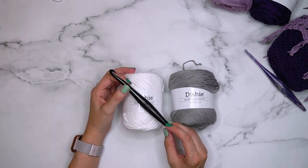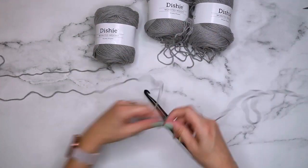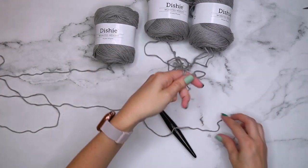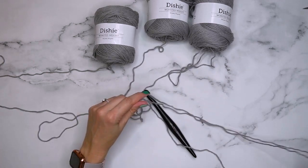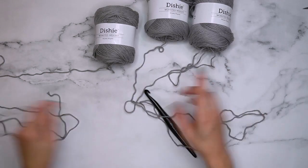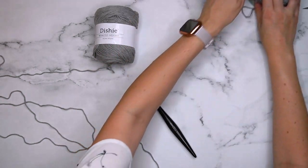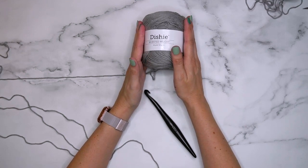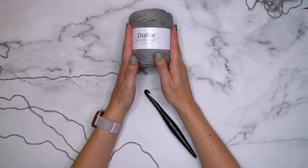A lot of times when we talk about working three strands at once we think of grabbing three balls of yarn, grabbing the ends of each ball and then dealing with tangles as we're pulling from three balls at once. That is not what we're going to be doing today. We are going to push those other two balls aside and work from one ball of yarn, still making a chunky yarn by using three strands at once — but from one ball.